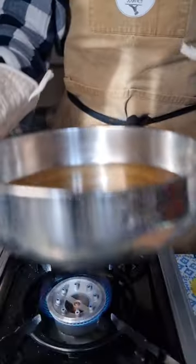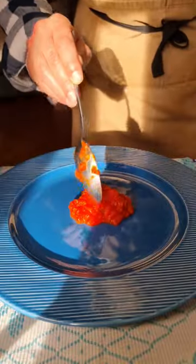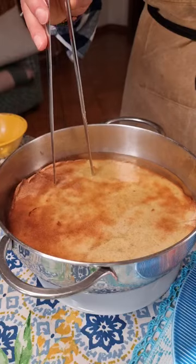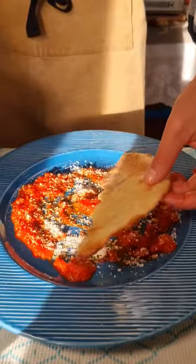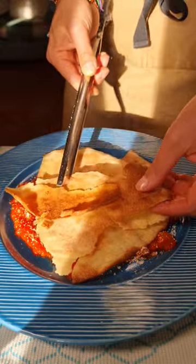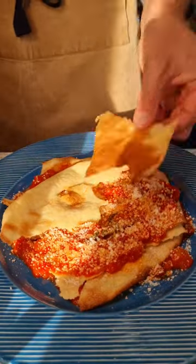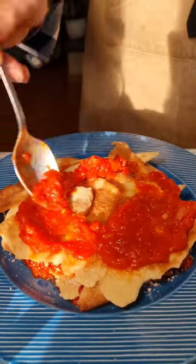You also need to make a simple tomato sauce, and once you have everything ready you can build the Pane Vratao in layers. Start with a spoonful of tomato sauce, spread it on the plate followed by a sprinkle of pecorino cheese. Dip the Pane Carazao in the broth and then add it to the plate. Repeat the process alternating Pane Carazao, tomato sauce and pecorino cheese.